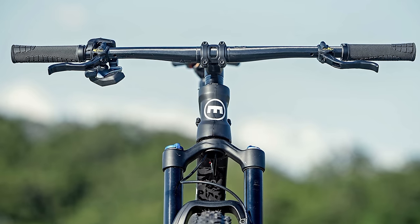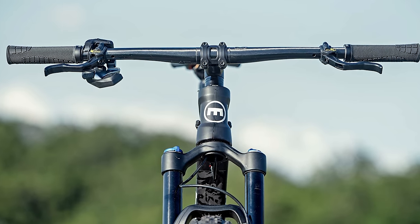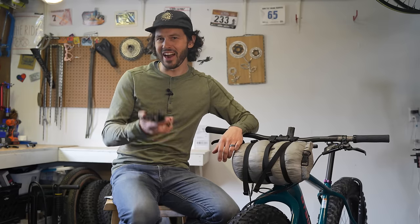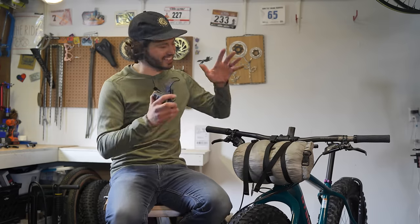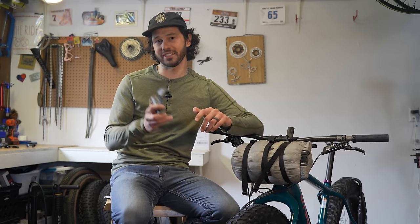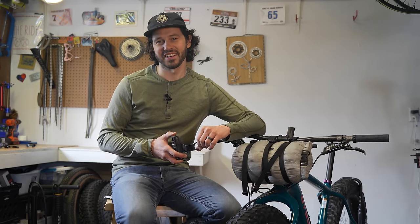If you want to go with a Magura cockpit integration setup with wireless shifting, you don't have anything up there — but that's not realistic. If you have any suggestions on this topic, leave them in the comment section below. Thank you all so much for watching, and until next time, pedal further.